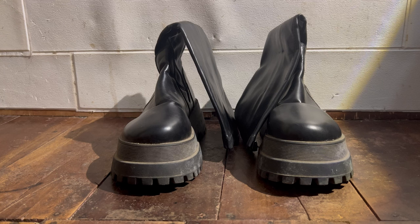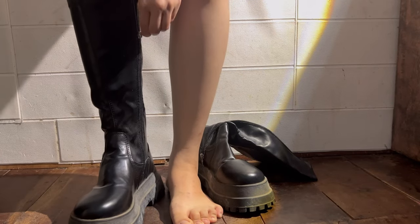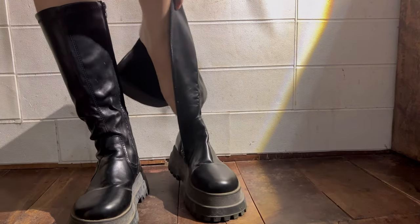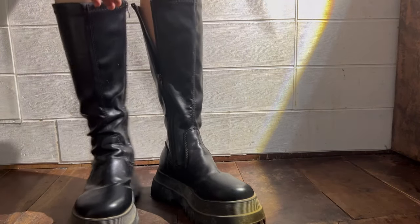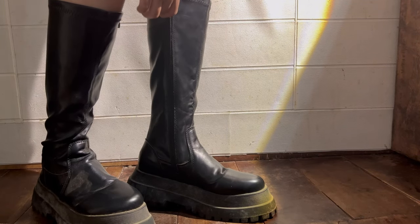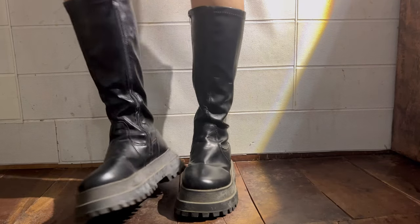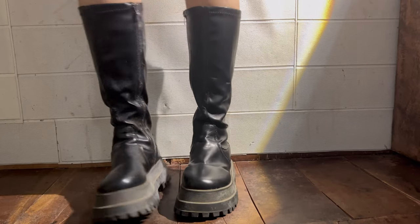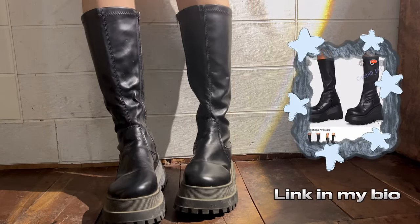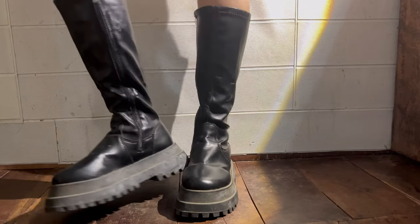I have platform boots from Shopee that I bought about three years ago — still stable to wear. The leather is not the same as when I first got them, but my boots still slay. I can style these with everything, especially skirts or shorts, though they look really good with skirts.